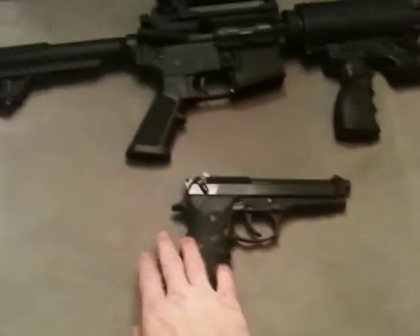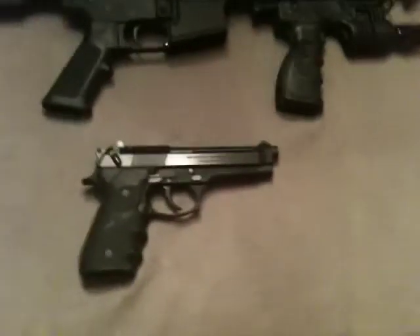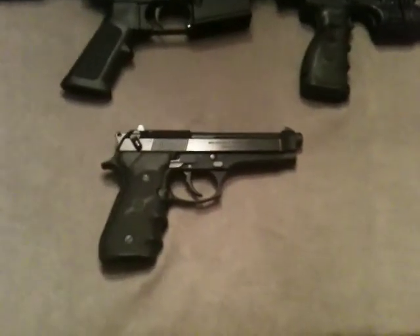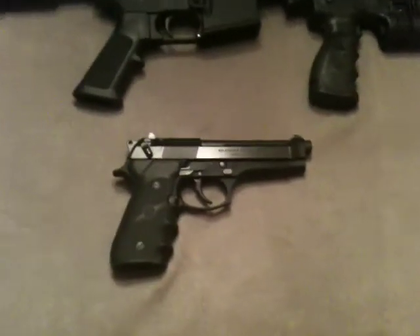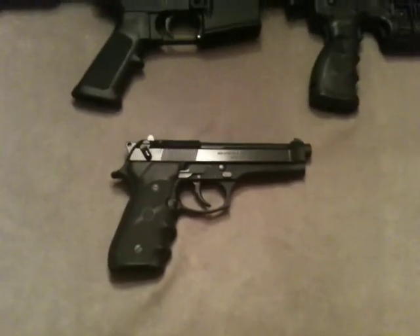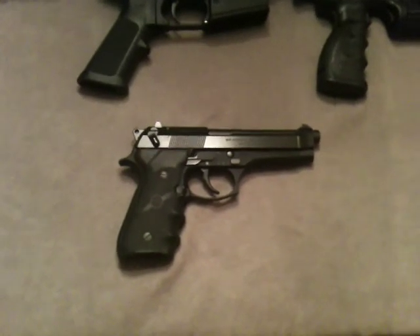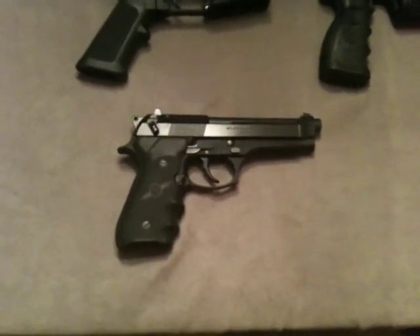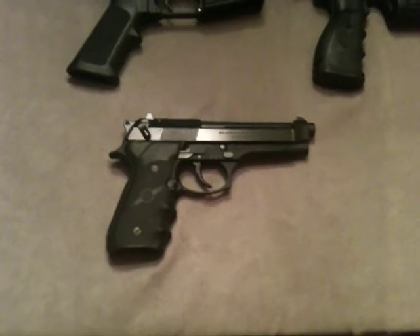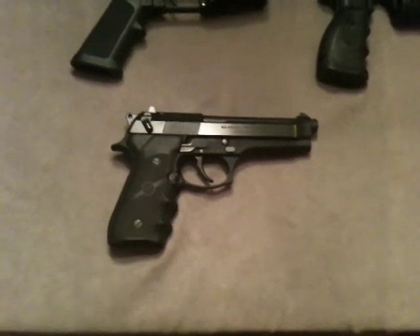The next item is my 9mm Beretta FS-92. Like I said in my review on this pistol earlier, I love this gun. I've been in the military for 16 years and this is a sidearm I've taken to Afghanistan and Iraq — it's just something I'm comfortable with. I don't think caliber is really a big deal because you put one in the head of anybody or a zombie, they're going down.